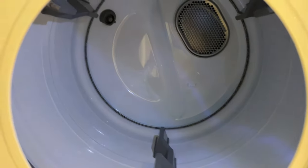What we're going to do is I'm going to show you the quick dry function to rapidly dry your clothes in a Samsung dryer.